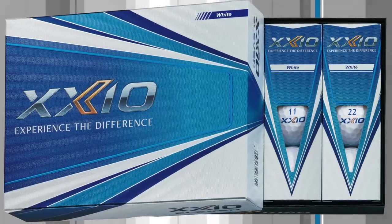Thanks for having me on, Ralph. Zexio with golf balls for 2020 — two different balls for two different types of players. Similar to our clubs, Zexio golf balls are made for the moderate swing speed golfer. They're made to help them perform their best.